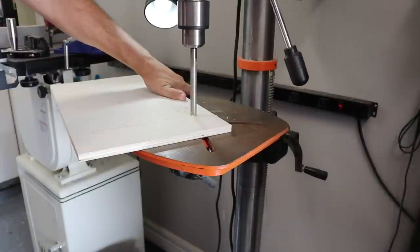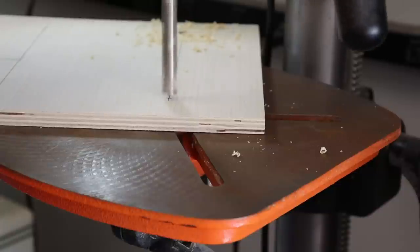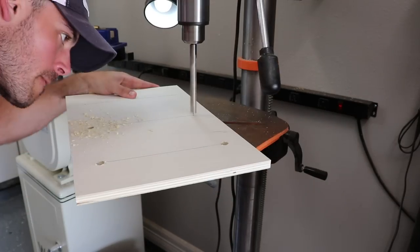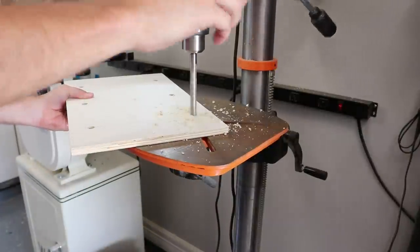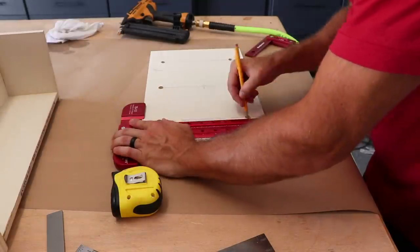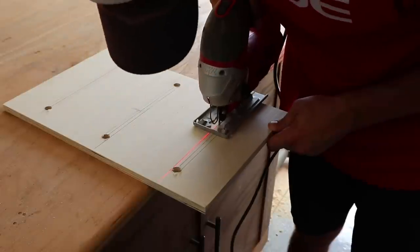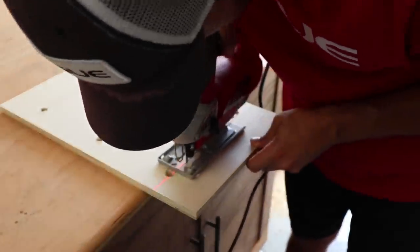Punch out those center marks with a half-inch drill bit — I'm using a brad point bit to make this a little bit easier. It's worth mentioning that a backer board underneath this piece would help prevent blowout on the backside. Then connect each set of holes to create the three slots. I chose to use a jigsaw here to finish it out, but you could easily use a router as well.